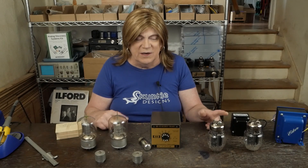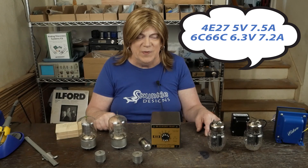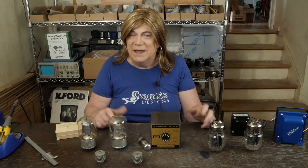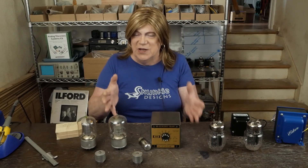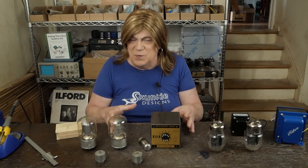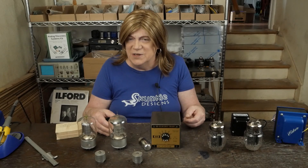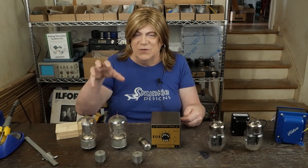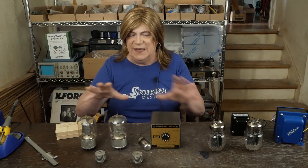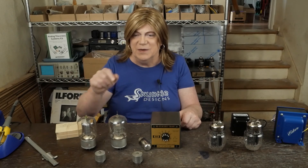Both of these amps are going to put off a ton of heat — the heater current on these tubes is really high — so it's kind of dumb to be building them in summer, but I've done dumb things before. I'm planning to build them as monoblocks because they draw so much current that getting transformers to the right voltage level, especially with tube rectification, would be difficult otherwise. Plus monoblocks just look really cool. I've got a nice color preamp with adjustable THD, so I'm going to build these as straight power amps — just an RCA jack, a pair of speaker jacks, and a power jack.